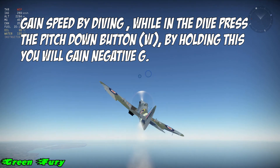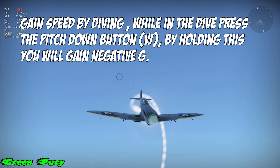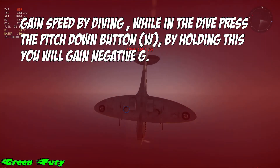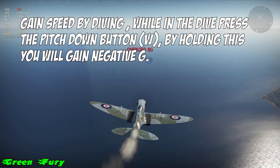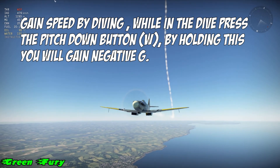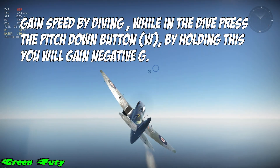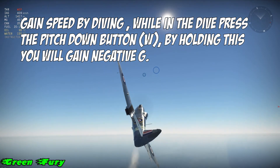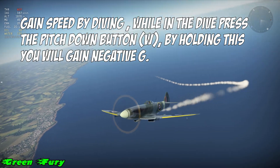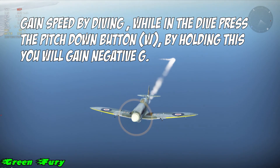Today I'm gonna show you guys how to use negative G to make an enemy overshoot. Negative G's are not just for making the enemy think you're going one way and then bolting off to the other, or just trying to get away from his guns. First of all, before anyone does negative G's, you've got to realize you need speed. If you don't have speed and you're doing negative G's, it's not gonna work, because experienced players know what's happening and will hit you.